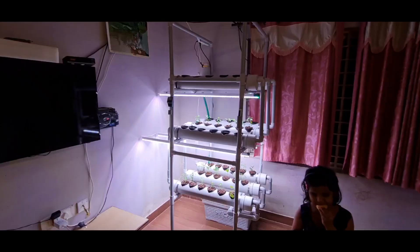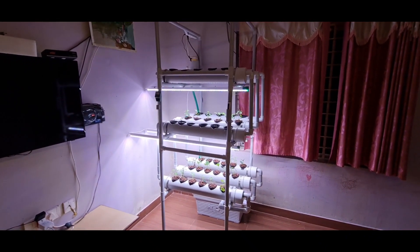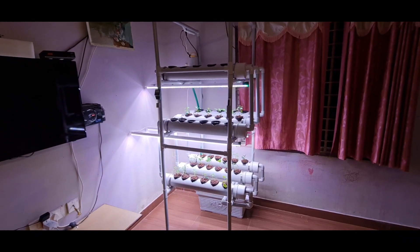I have created my own setup. Let us see how this system can be built at home using materials available locally.